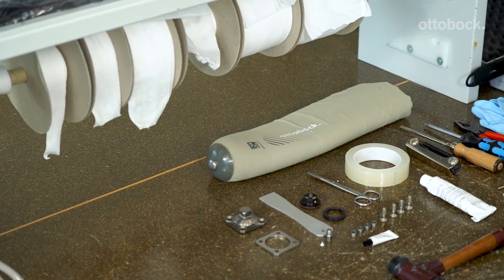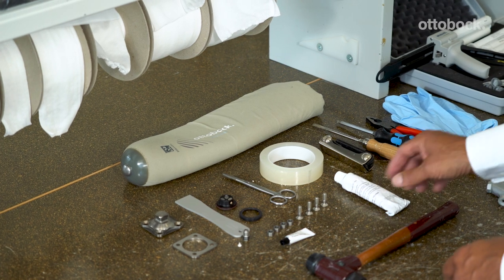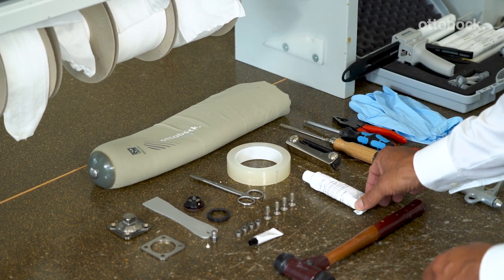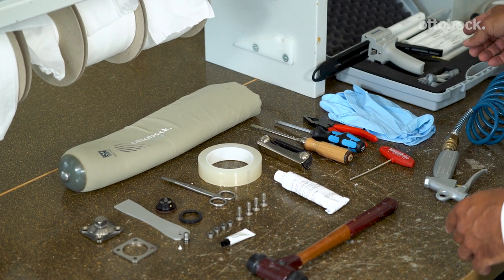You will need the following materials and tools: the components included in the DVS kit, including silicone bonding agent, hand tools, and optionally the Otto Bock Beta-Syl.